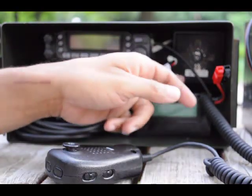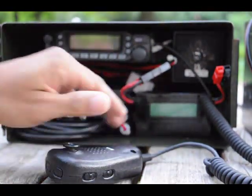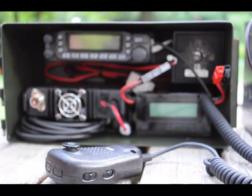We also have a speaker up here — an external speaker. And last but not least, we have a wattmeter so we can check the voltage on the battery and power source, and it'll let us know when it's time to switch out the battery.